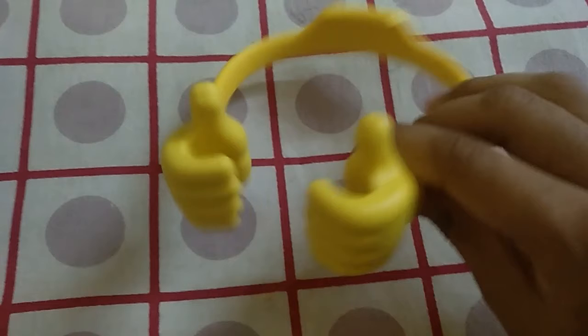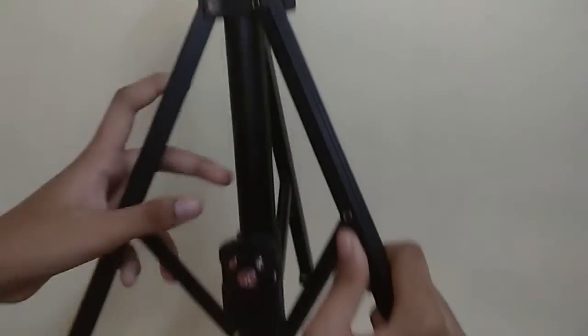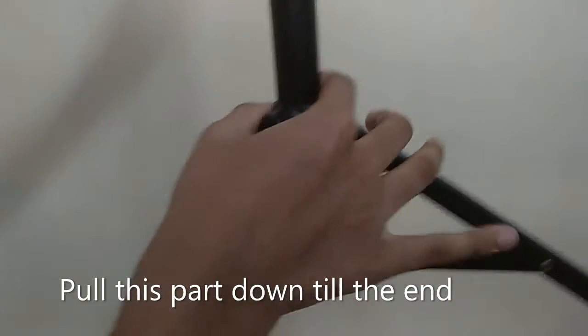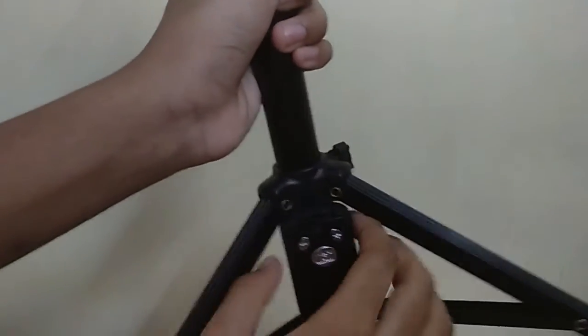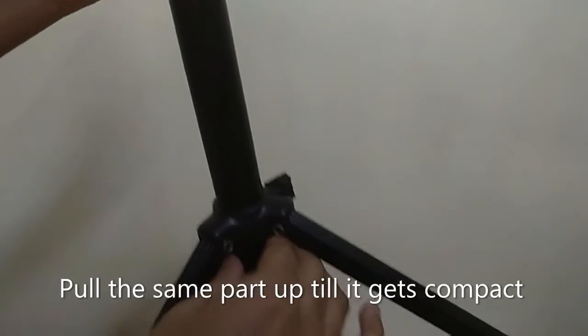Are you ready to see the tripod? This is our compact tripod — it's very compact and I really like it. To expand it, pull this part down and it will be expanded. When you don't want it expanded, pull this part outward like this.